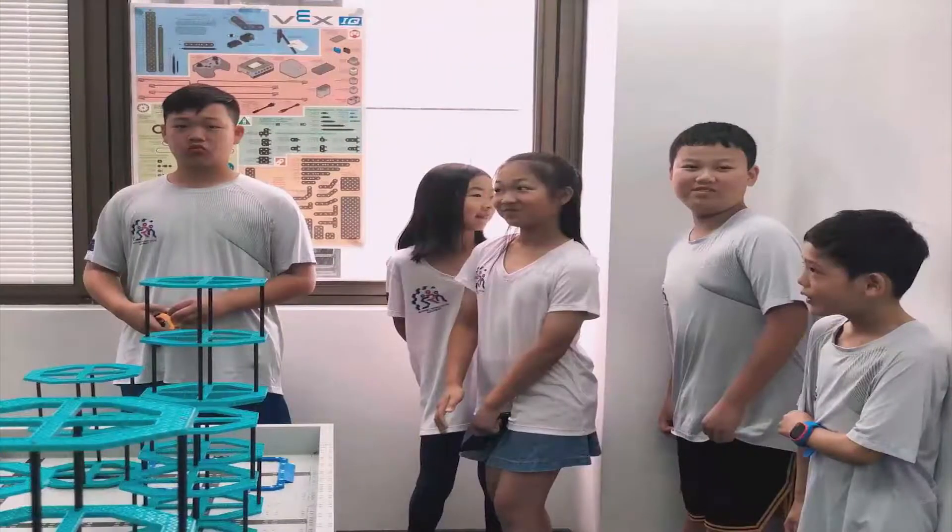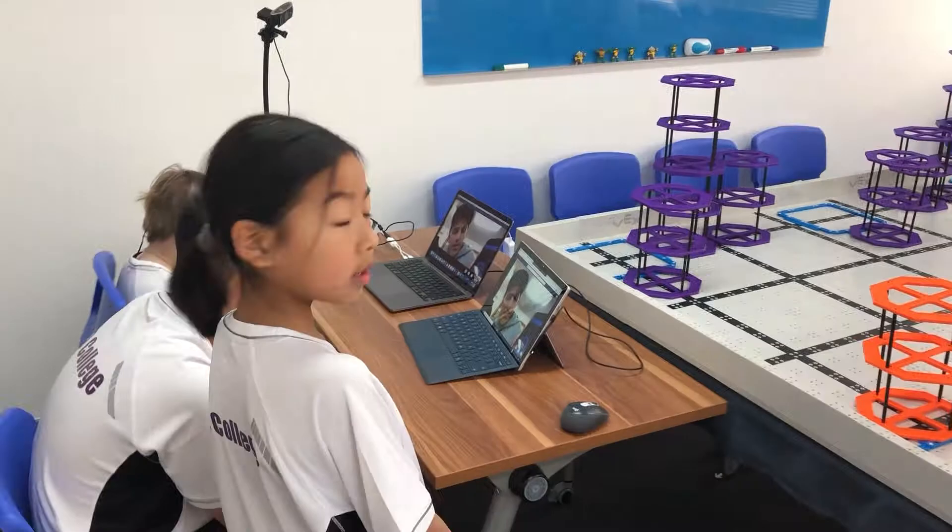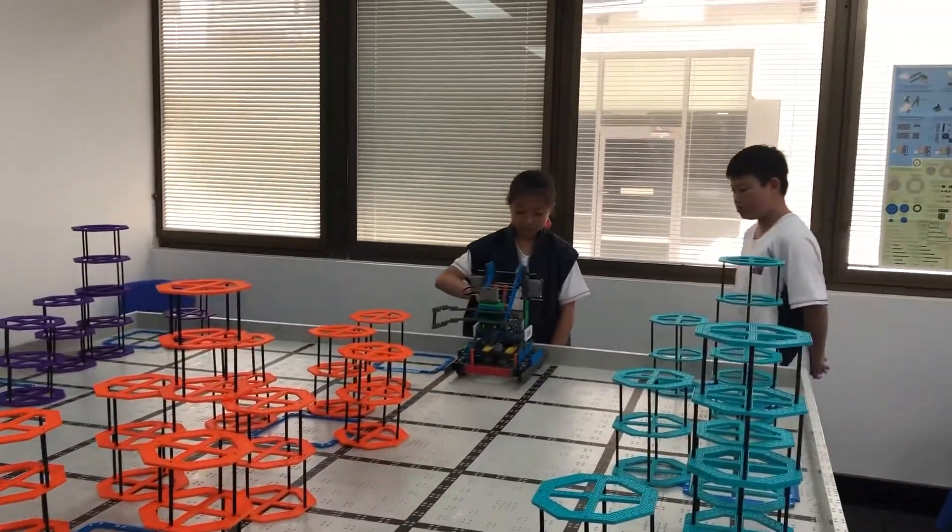When the STEM Research Online Challenge was released, we instantly got to start working. Our main goal was to increase the auto-drive accuracy in order to gain more points. We named this project Nothing Is Impossible.